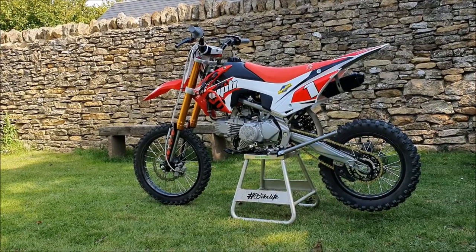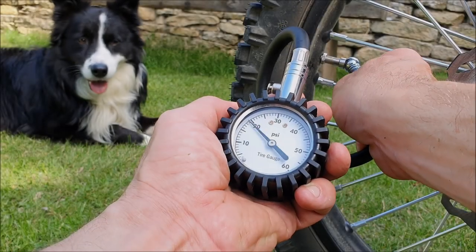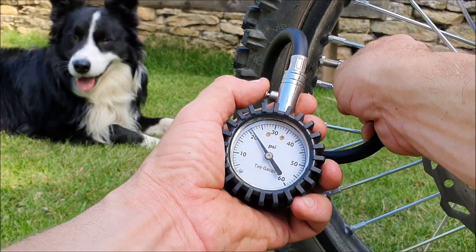Now I'm just going to put some fuel in it, lube the chain, and we're ready to go. We'll see you up the track.